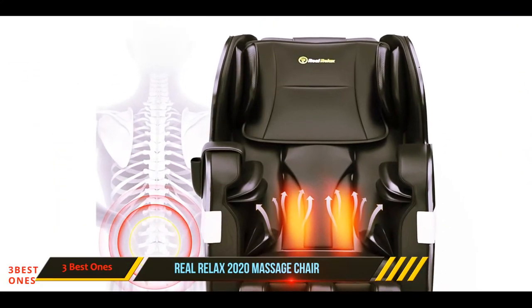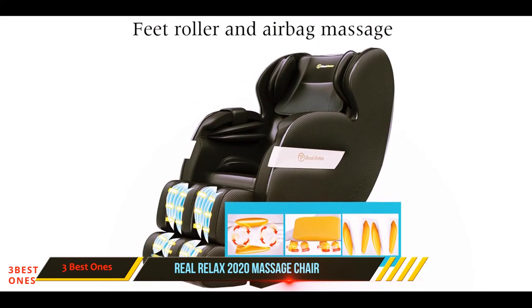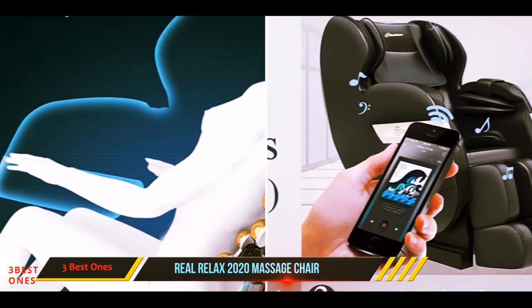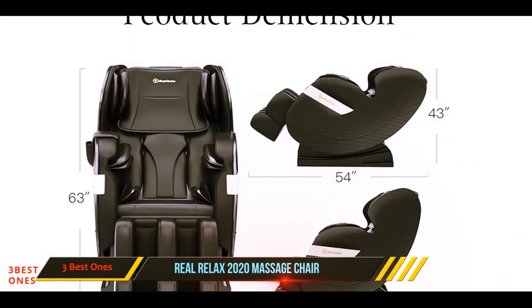And number one on this list: the Real Relax 2020 Massage Chair. This zero gravity chair comes with almost all the massage functions present in more expensive models, making it a great choice for those looking for a comfortable chair that places them in a weightless position and who want to enjoy the occasional massage. Made from quality leather, this chair is soft to the touch and has an ergonomic design that would suit just about anyone.